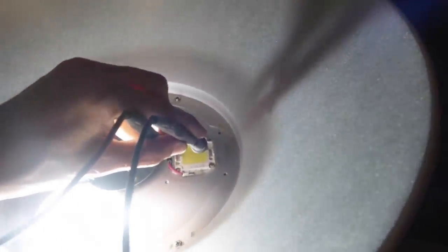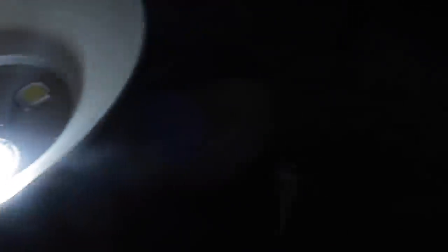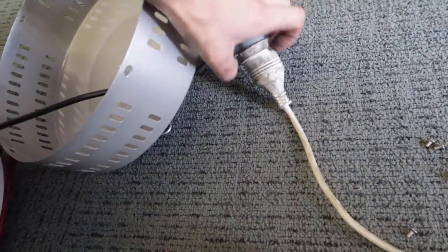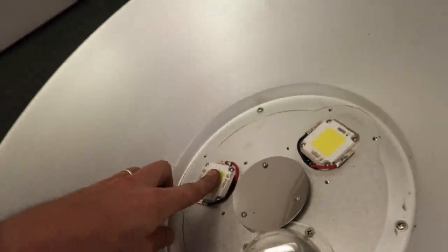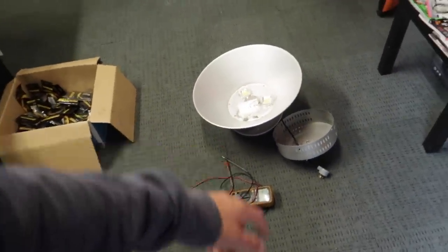I've got the multimeter on the chip to see what voltage it's getting, and we can see it's getting the full 41 volts. So it looks like it's actually the chips that are blown, not the power supplies on the back - that's actually a win because the chips are much cheaper than the power supplies. Just take the lens off and put a multimeter across here to see what's going on. I'll order a whole bunch of new chips and we can get these all up and running again.